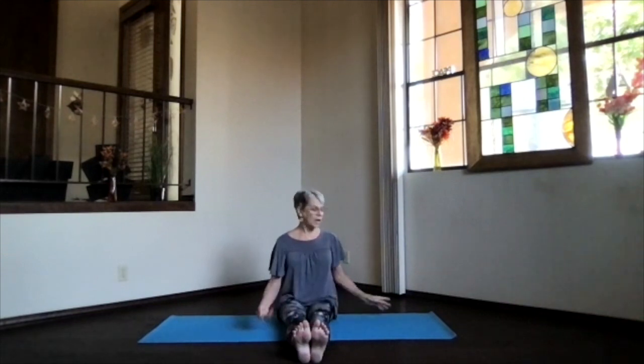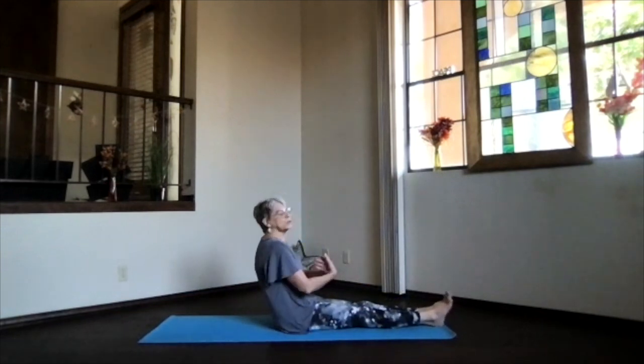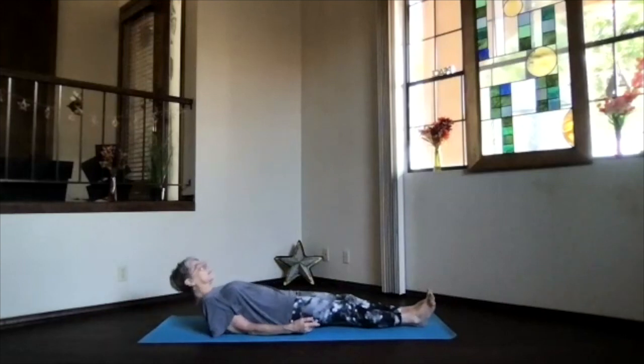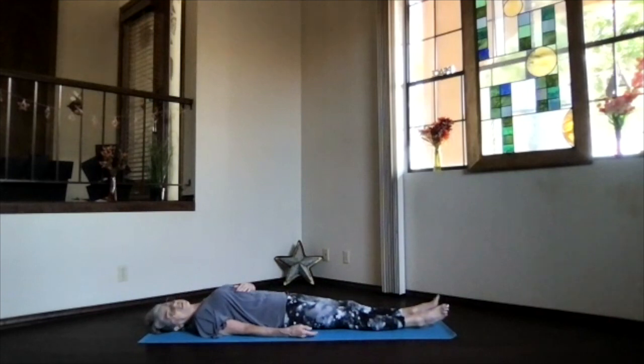Feel all that release through the upper body. Let's release those legs as well, getting a little bit more easy as you're in that position. Take the feet to the end of the mat and slowly roll down for a nice little integrated relaxation. Breathing, let your body just sink into that surface beneath you. Shoulders toward the floor, hands palms up.